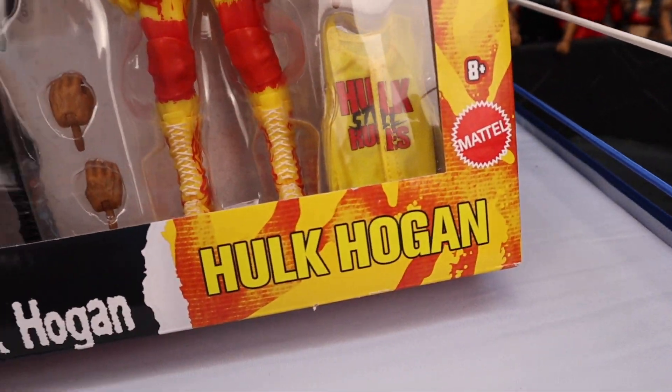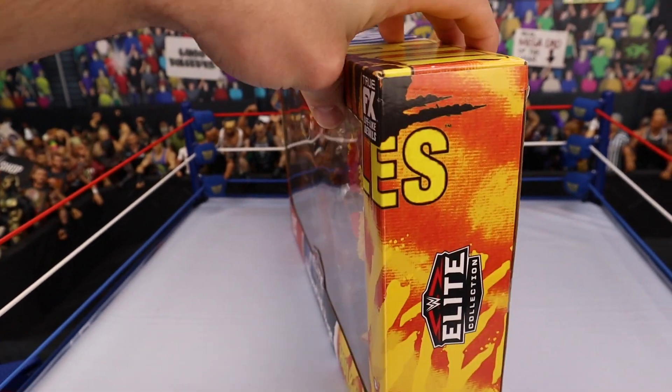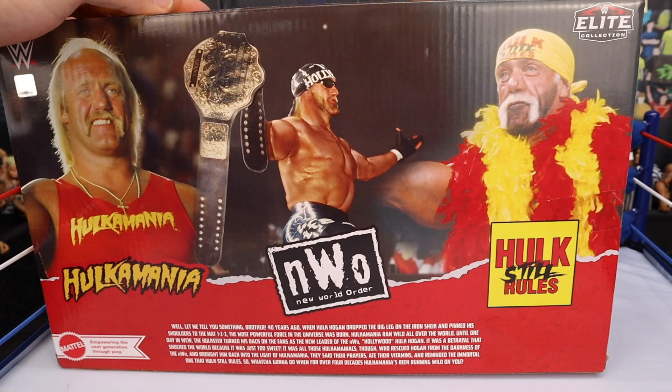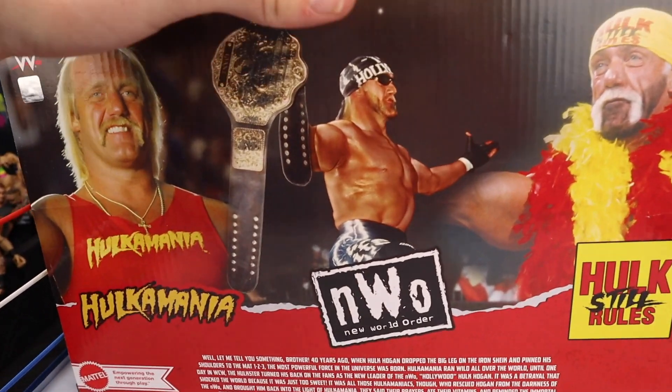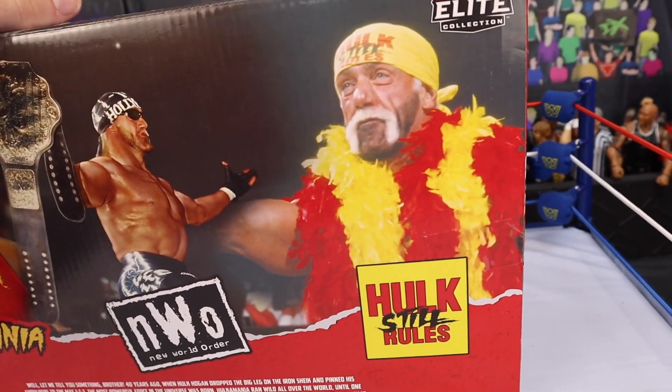You got the Elite Collection logo there. Mattel — recommended for ages 8+. On the side you have the Elite Collection logo. On the back you can see all the different versions of Hulk Hogan: Hulkamania Hogan, WCW, NWO Hollywood Hogan, and then Hogan back in WWE.